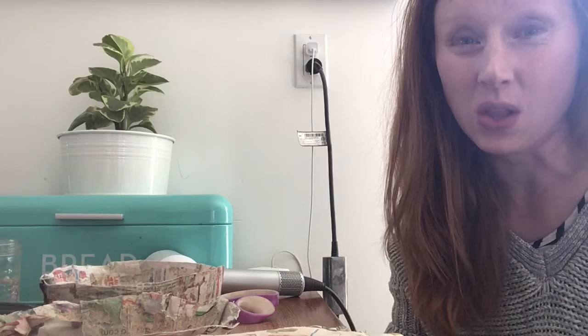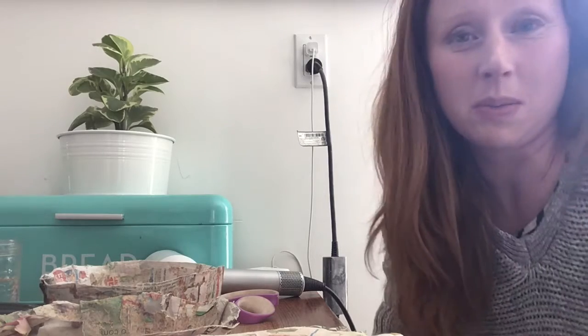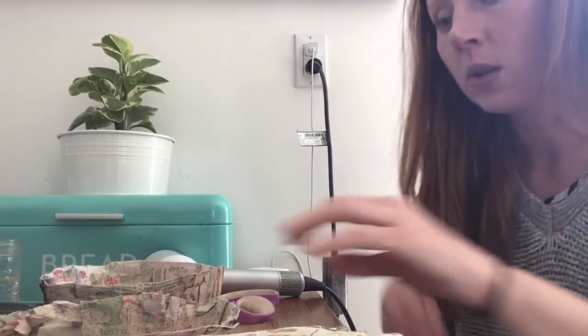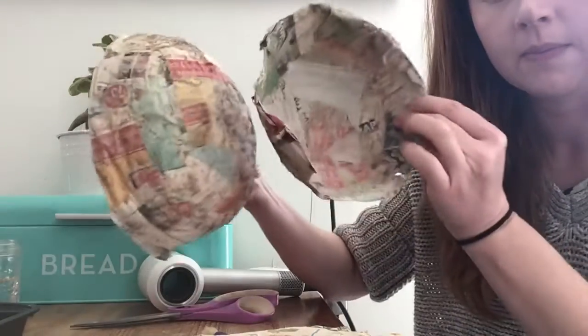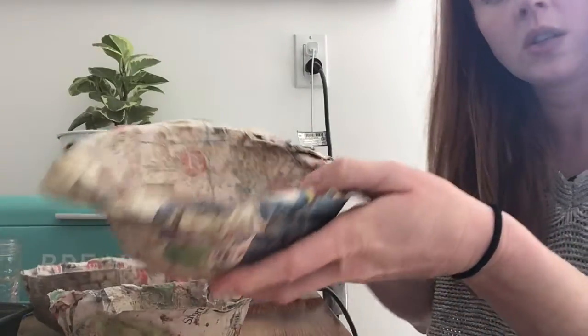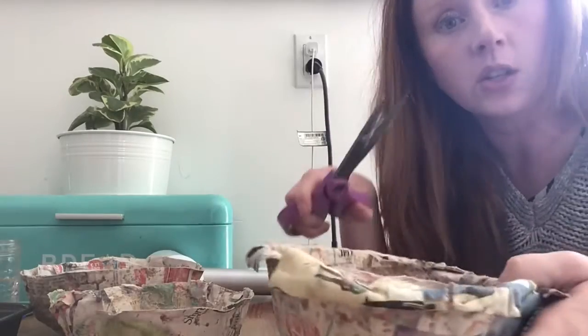Our bowls are now dry. It did take longer than I thought — it took about three days for the bowls to dry, but we had really thick flour glue, so depending on how thin you put the glue on depends on how long it'll take to dry. This is what they look like — they're pretty hard. If it has some rough edges just take your scissors, cut around those edges, and then it'll be done.